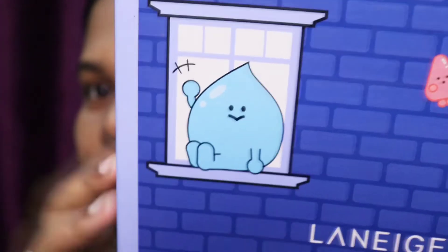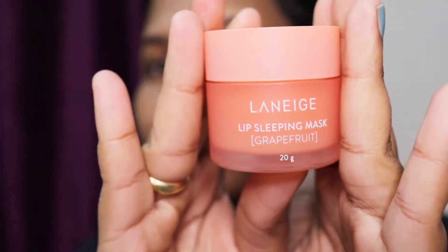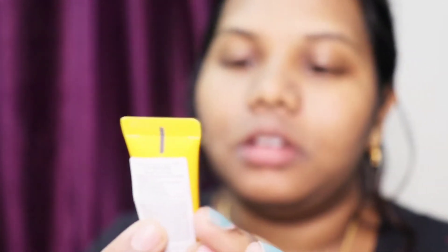You get three products in this box and it's very nice - you can keep it as a display on your shelf. It's very cute. This is how it looks from the inside, and you will get the Laneige Cica sleeping mask. This is not water - it's the Cica sleeping mask and it is 60 ml. I've already shown you the haul. The grapefruit one is the full size and you will get a spatula with it. It's 20 grams.